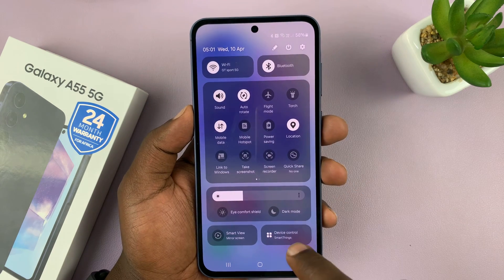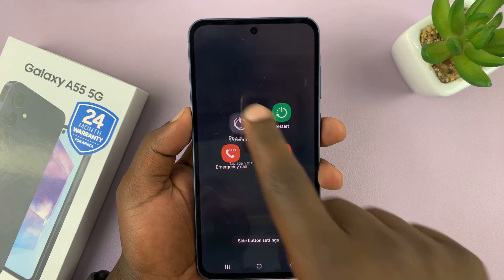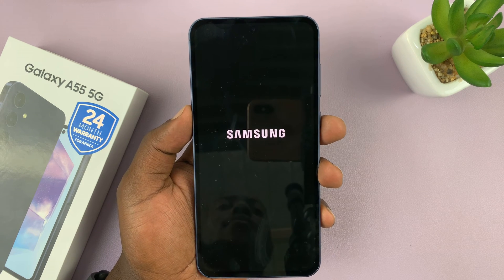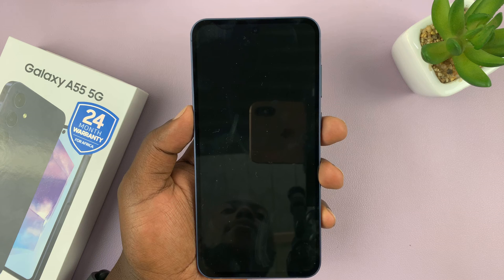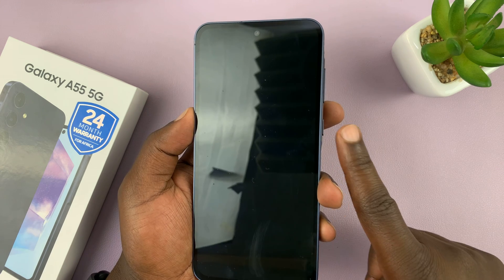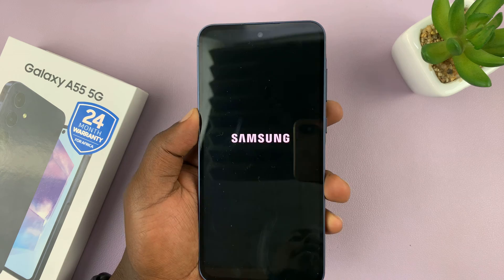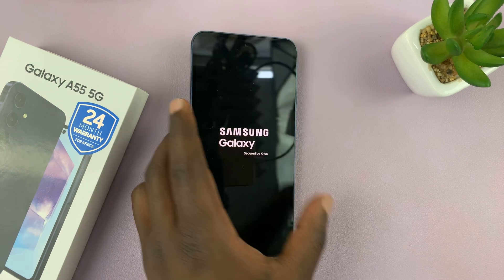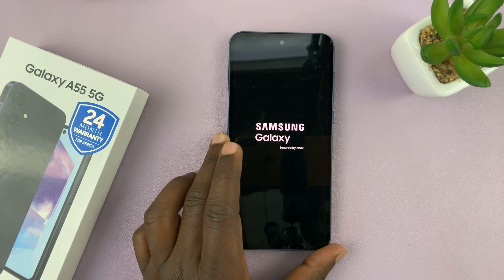So you can just bring up the power menu, tap on power off and power off again. Your phone should go off, and then after about five seconds just long press the side button and that should restart your phone. So that's a third way, a bonus tip on how to restart your Galaxy A55.